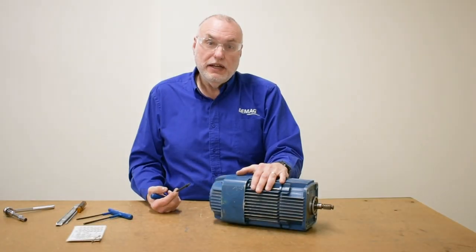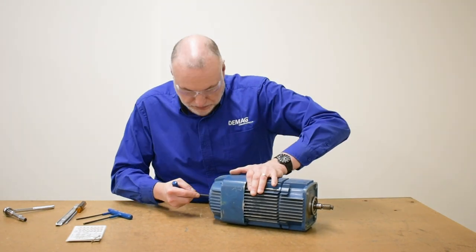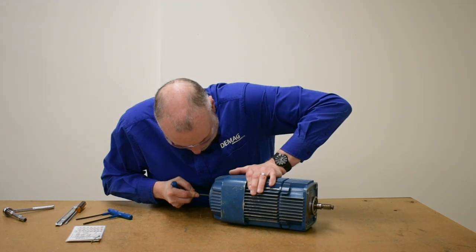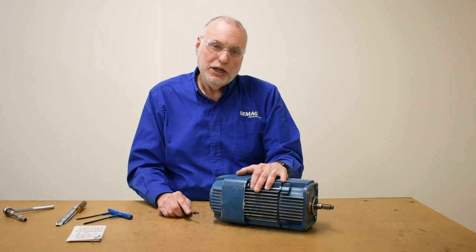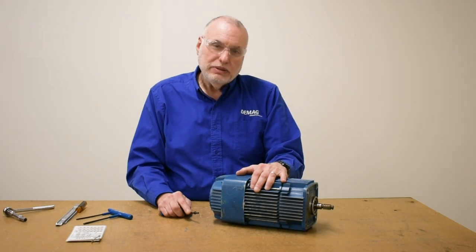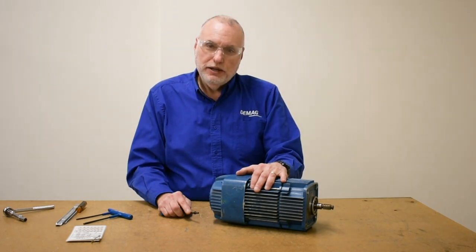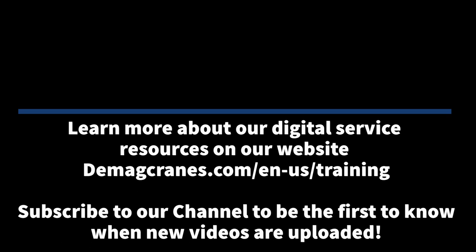We'll reattach our fan cover and then check our axial displacement. We'll make one last verification of our axial displacement. That concludes our KM motor video for changing a brake. We hope you've enjoyed our videos on the conical motors. Please subscribe to our YouTube channel, and if you've liked our videos, please hit the like button. We'll see you next time.